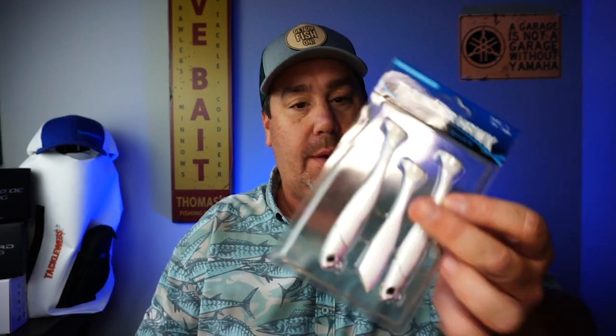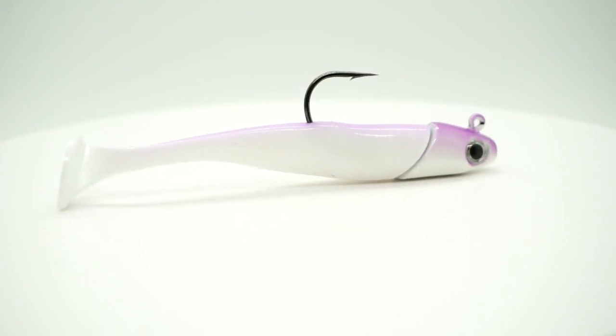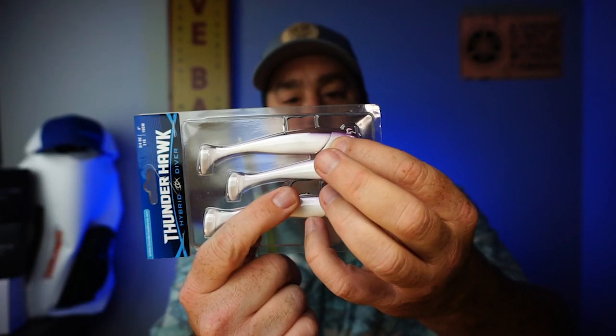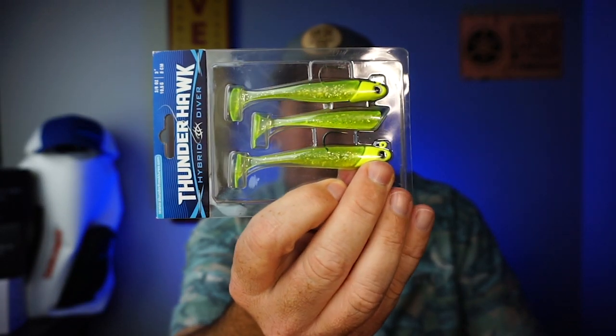Next, I don't know what these are — these are called the Hybrid Diver. They sent a three inch and a four inch, and it looks like there's an extra tail to them. There's the four inch and the three inch right here. It looks like they're a hard body head with a soft plastic tail, so those might be fun to use in our waters too. Especially that little one — that little one could be deadly.